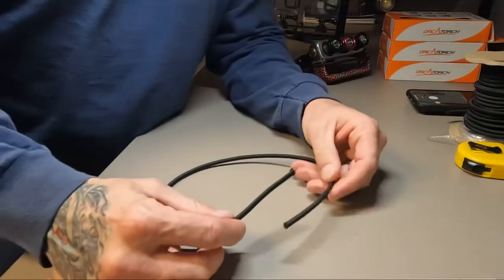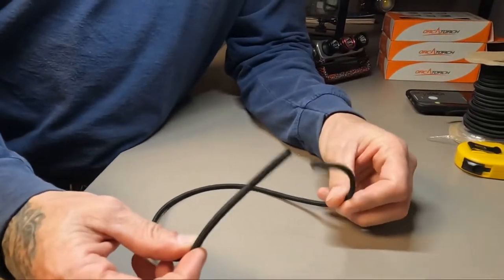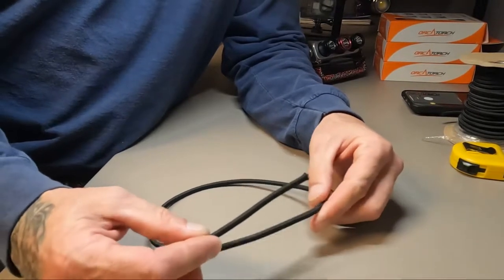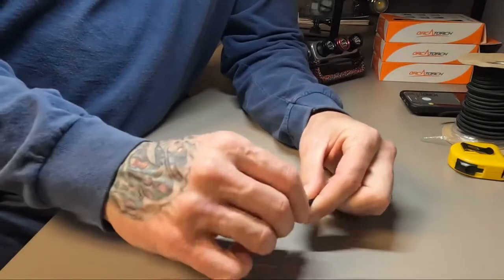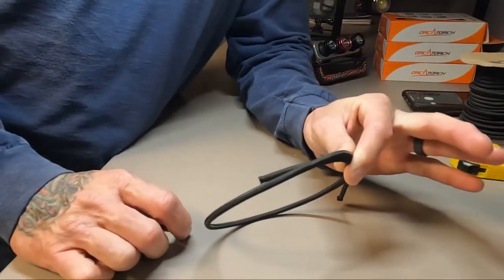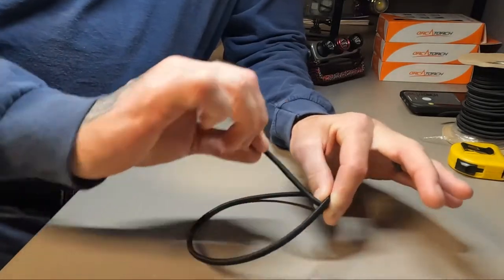The way that we tie this — if you grew up in my era, you remember the friendship bracelets from junior high, and yes I'm dating myself. The way you tie this necklace — tech divers already know this and some wreck divers might as well — is also called a fisherman's knot or a double barrel knot.